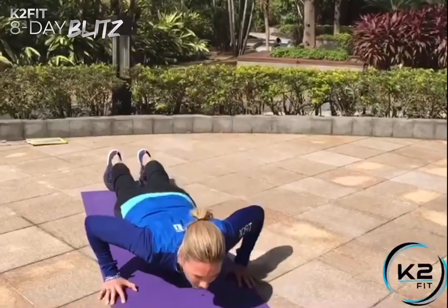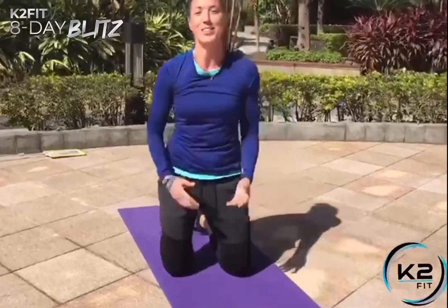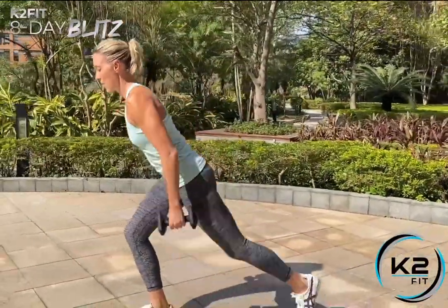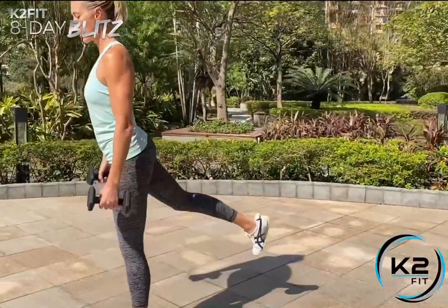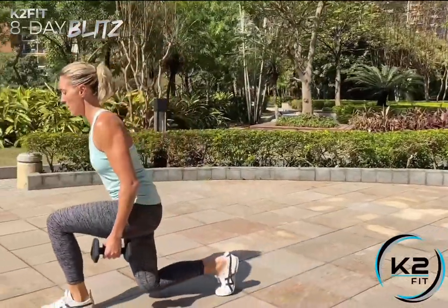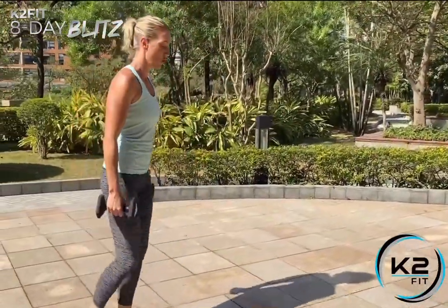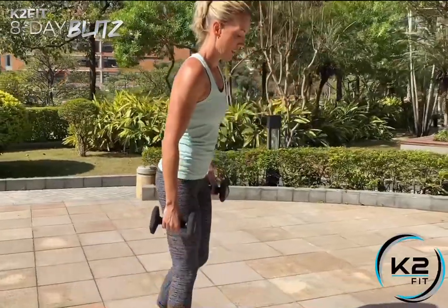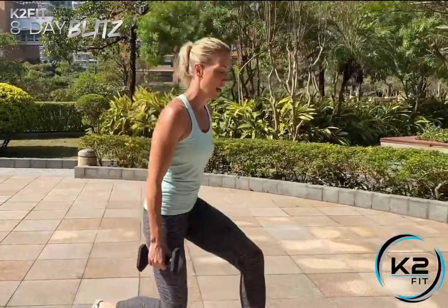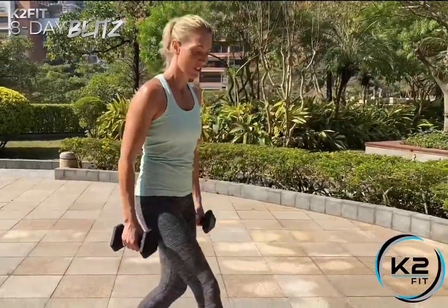For the weighted walking lunge, take a dumbbell in each hand holding at your sides throughout the movement. Walk forward and down, step through, squeeze the butt at the back, stand nice and tall. As you go down, both legs are at 90 degrees. If you can't hold your balance yet, step together and keep going in that motion. Keep the shoulders back, chest nice and high, and later on add the lift and squeeze your butt at the top.